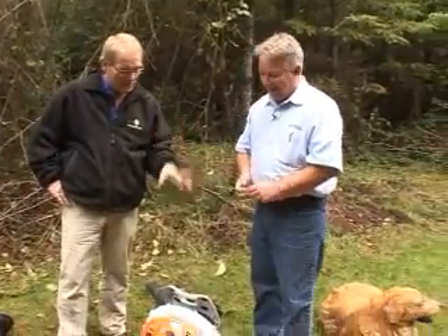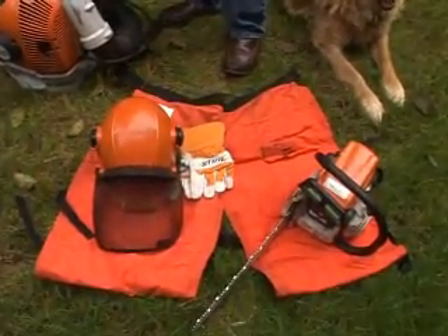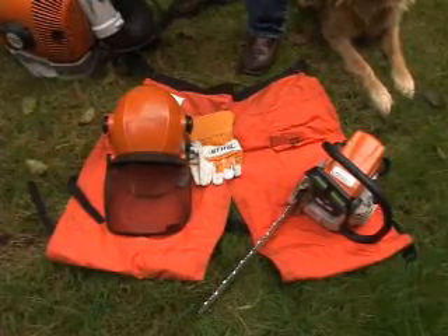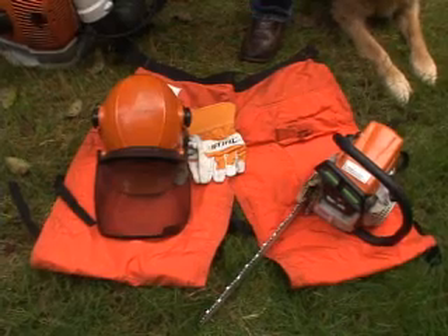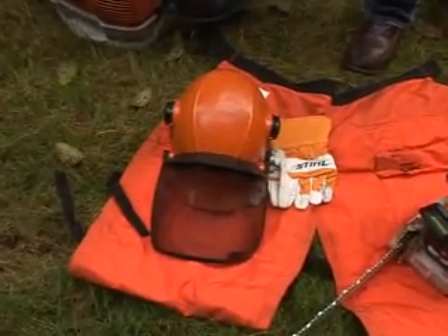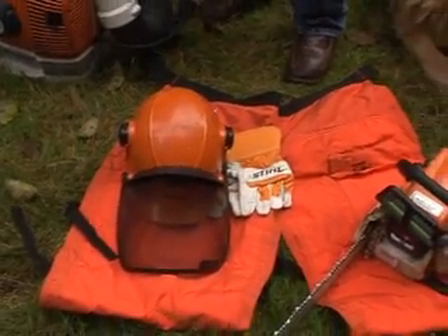We're big on safety here too, and you have quite a few things laying out here. This is the wood-cutting season, and a lot of different kinds of safety equipment are available for people to use. You should always wear some sort of chaps — these chaps will resist the chainsaw and keep it from cutting you if you happen to have an accident. Some sort of safety hat with hearing protection and eye protection, some gloves, and make sure to wear heavy jeans and boots also.